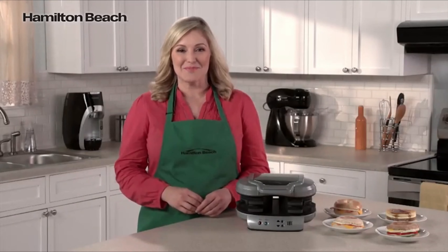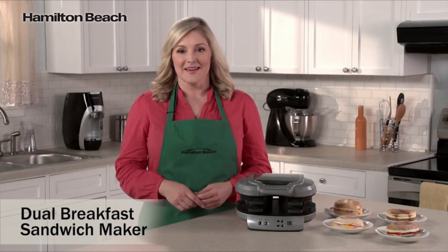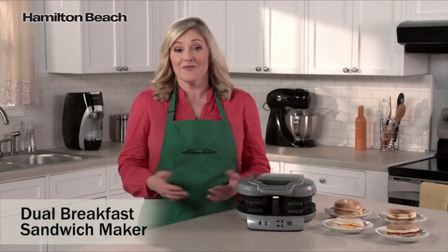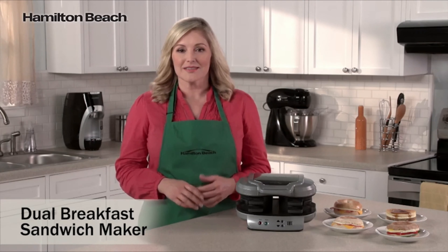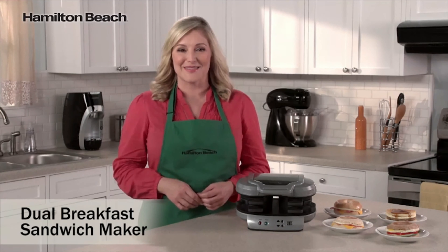Hi, I'm Elise for Hamilton Beach. Breakfast is considered the most important meal of the day, but it's also the one that's most often skipped. Rushed mornings don't leave much time for preparing breakfast. That's where the dual breakfast sandwich maker comes in.